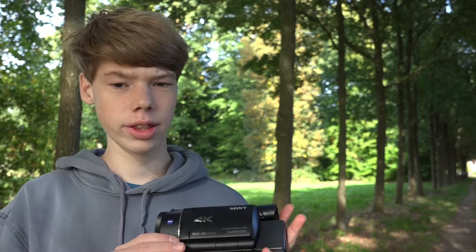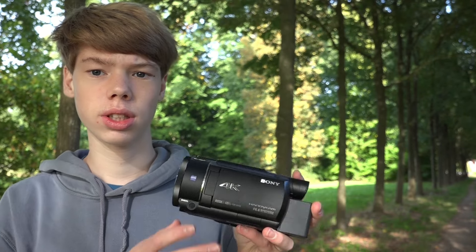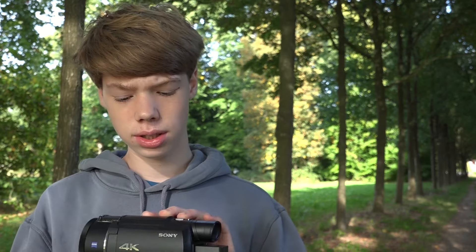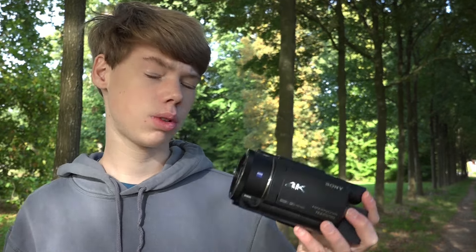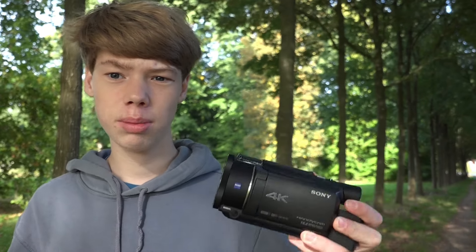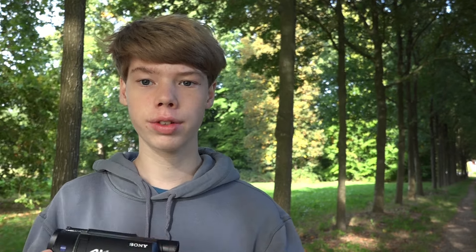Also I think this will be one of the last camcorders that Sony makes. Maybe they will introduce a new version, but you can see that they are going out of stock in most places, and this might be the last one that Sony makes. So if you really want the camcorder form factor, get one while you can because maybe they won't release a new version. And if that's the case, that would be really sad because I love camcorders.